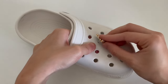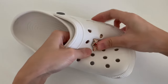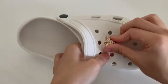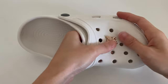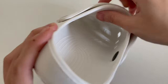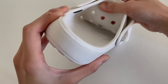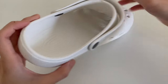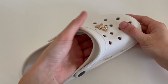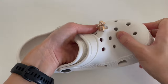So basically you just push the buckle into the hole like this, until you can see it's going inside.